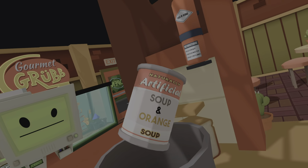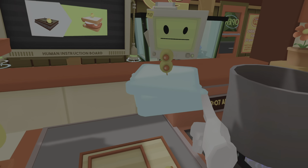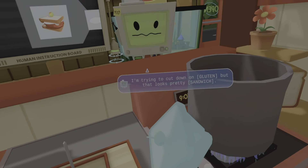Just like Mumbot used to make. Next, create a vertical arrangement of organic elements. Humans refer to this as a sandwich. I'm trying to cut down on gluten, but that looks pretty sandwich.